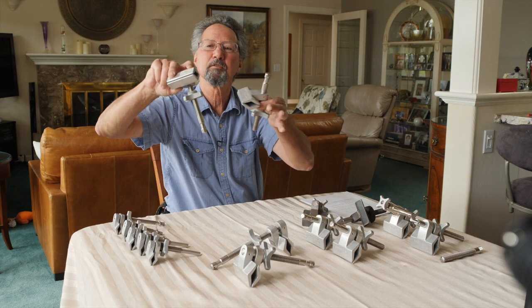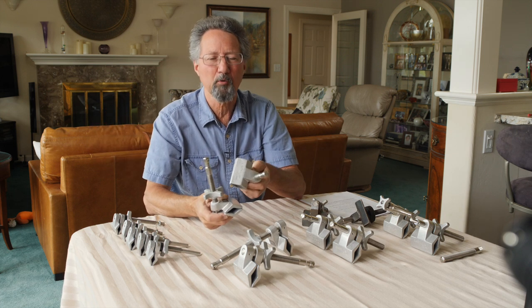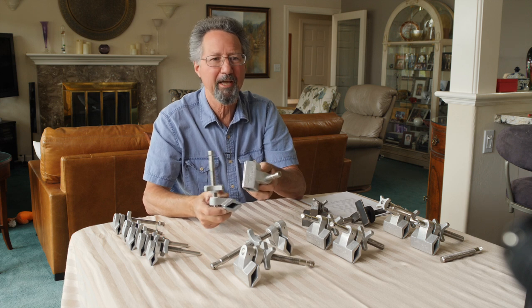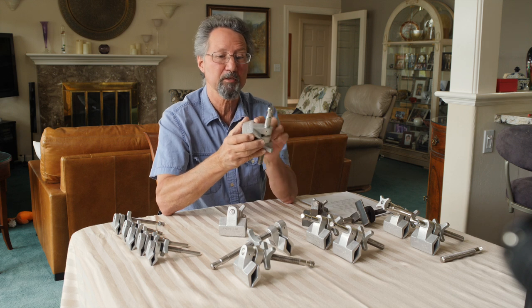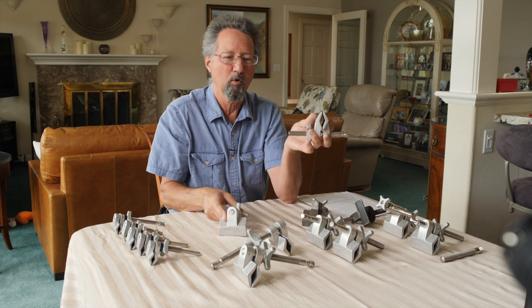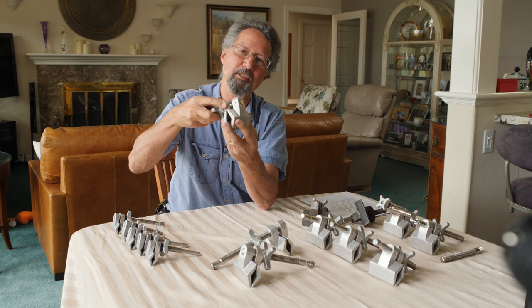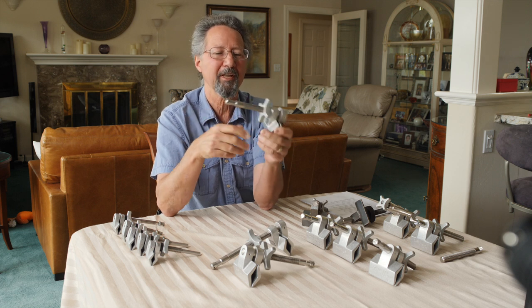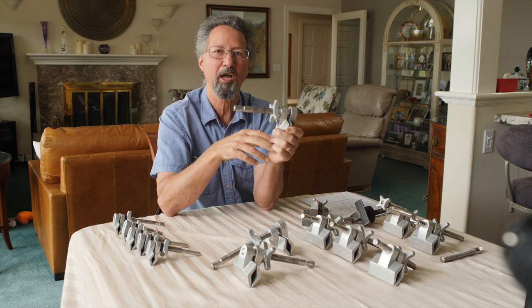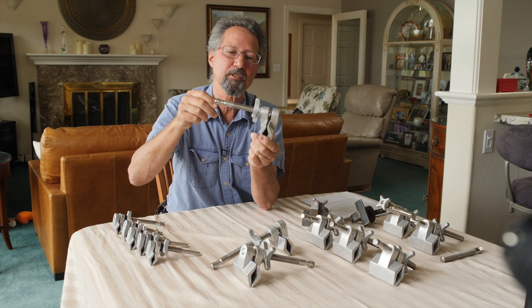I started out making two models: the end jaw and the center jaw. I decided to make both designs because each had advantages. The center jaw was a stronger attachment because the baby pin is always right next to the jaws, where the end jaw was more versatile — it could get into tighter places to clamp onto, and it was the clamp of choice if you wanted to clamp onto a bounce card, a mirror, a piece of plywood, and then put it into a stand.